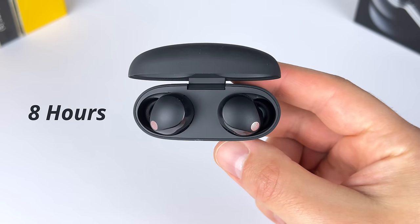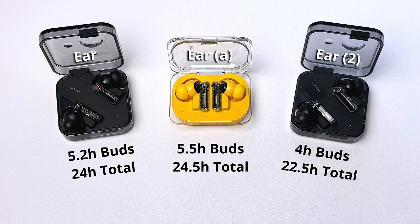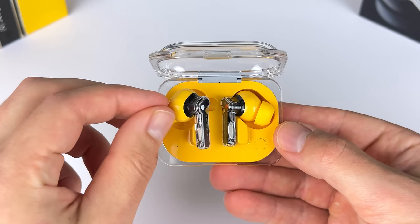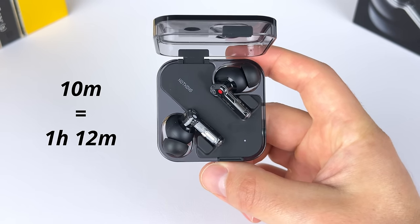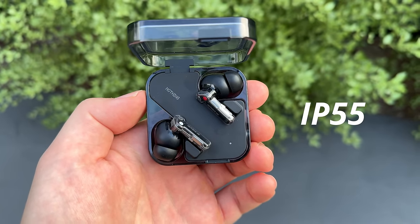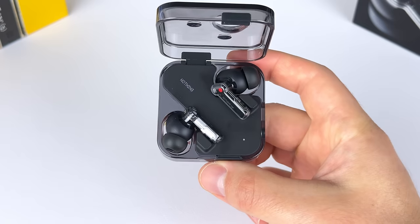Category three is case and battery life. A major complaint about the E2 was the low earbud battery at only four hours with noise cancelling on — the lowest on my ranking, where six hours is about average and the Sony XM5s give you eight hours. It's great to see improvement: the Ear gives you five hours and 12 minutes, 24 hours total with the case; the Ear A gives five and a half hours, 24.5 hours with the case. They also advertise fast charge — 10 minutes of case charging gives 10 hours of playback with noise cancelling off. For the earbuds, I'll assume it's the same as the E2's 10 minutes giving one hour and 12 minutes of playback. The Ear case has an IP55 dust and water resistant rating; the Ear A only has an IPX2 rating with no dust resistance.